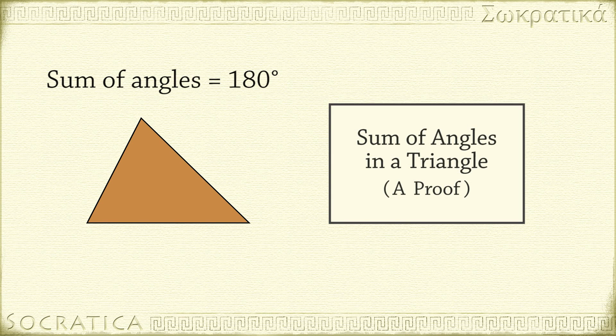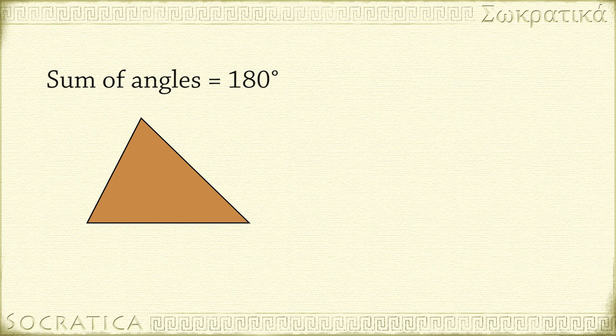The sum of the angles of any triangle is 180 degrees. To see why this is true, first label the angles A, B, and C.